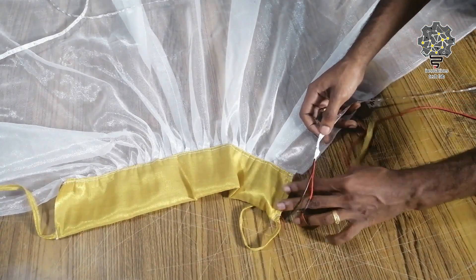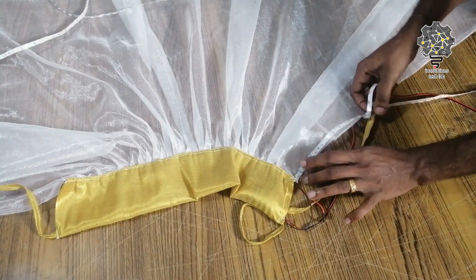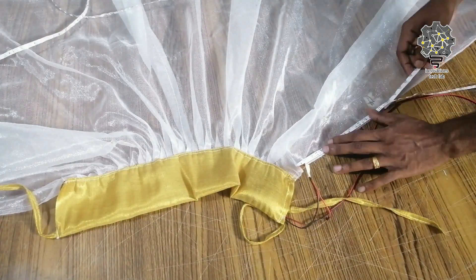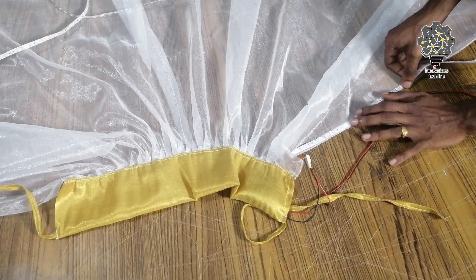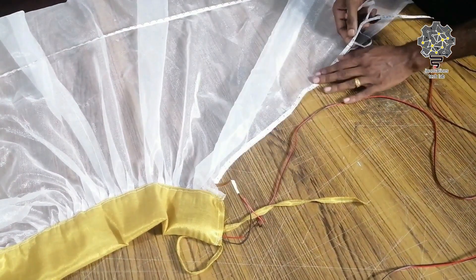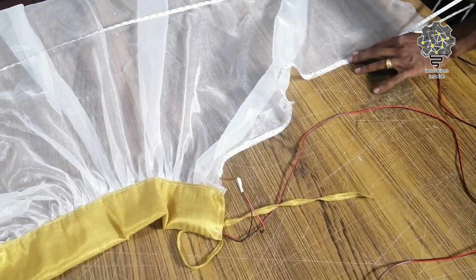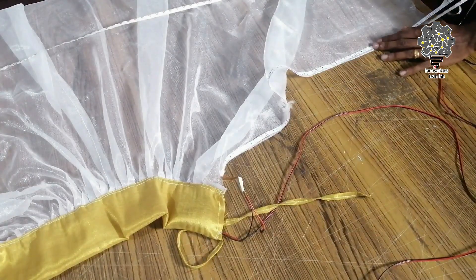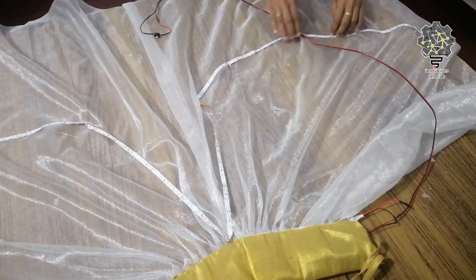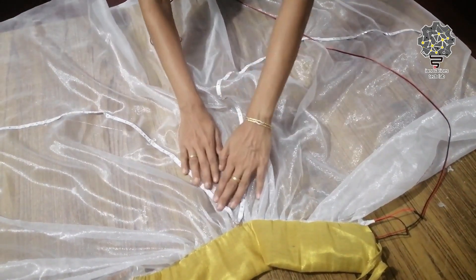Now we have to put the LED strip on it. There is already a piece of paper on it. We have to put the glue on the LED strip and apply it to the dress.